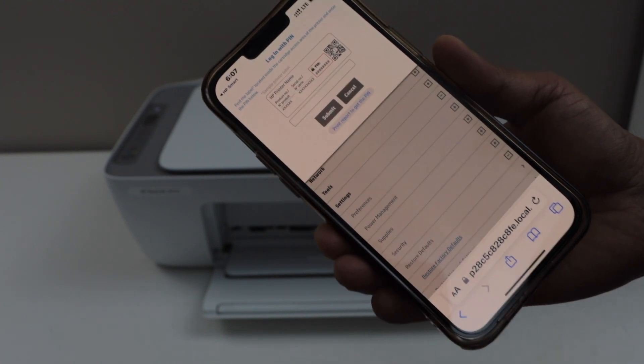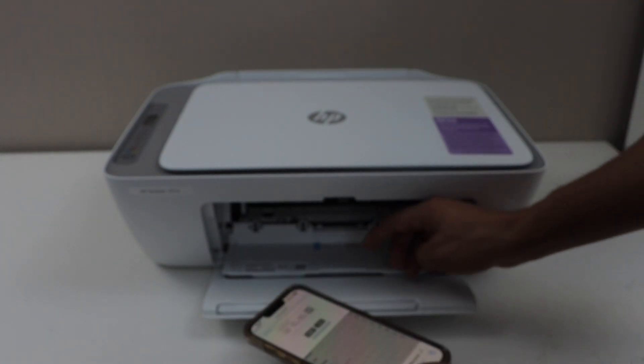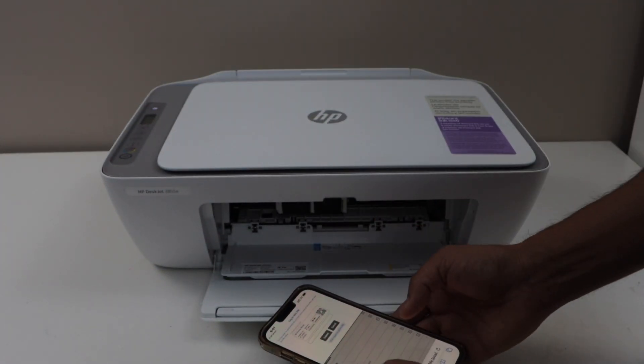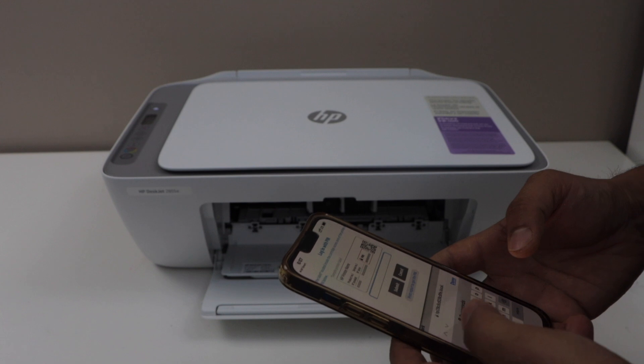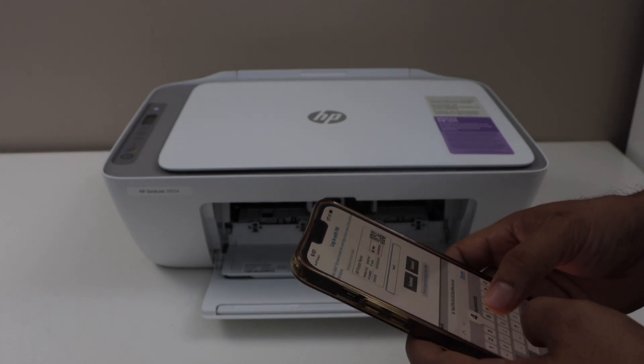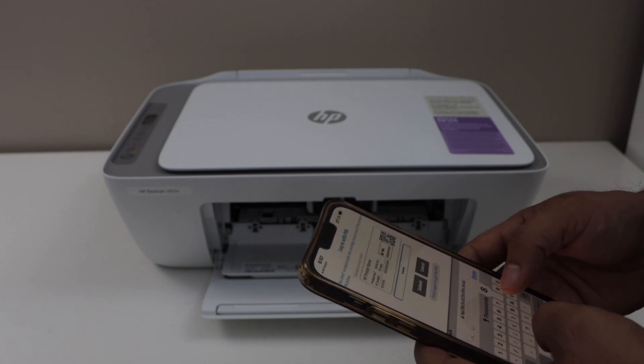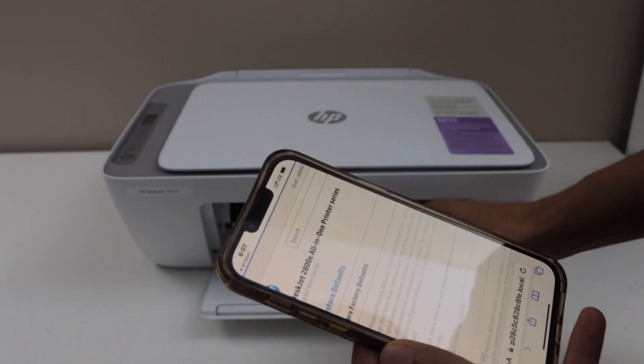It will ask you to enter the PIN of the printer. The PIN is located inside — open the front chamber, the ink door, and look for the PIN there. Enter that number and then click on the submit button.